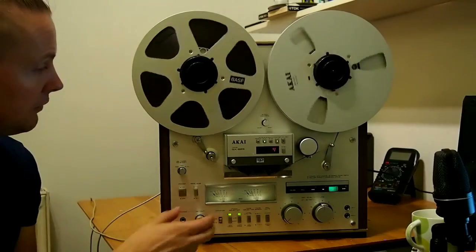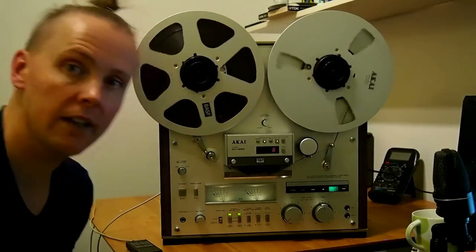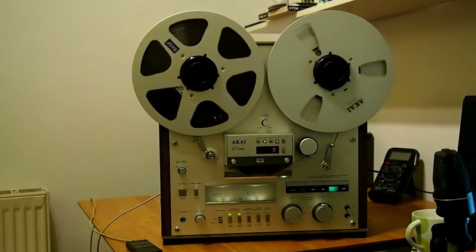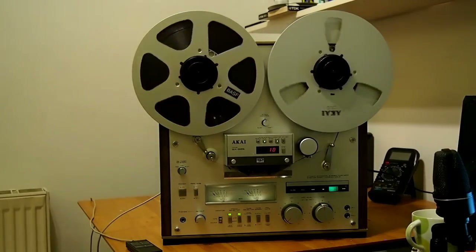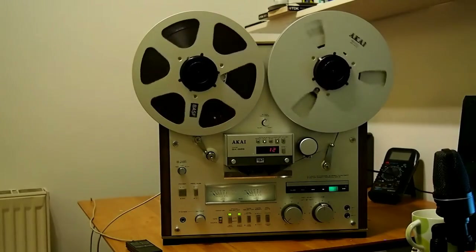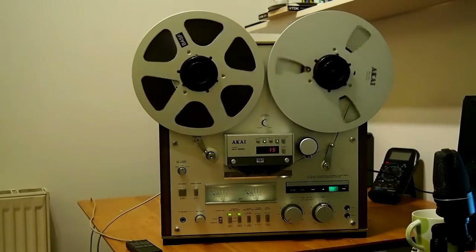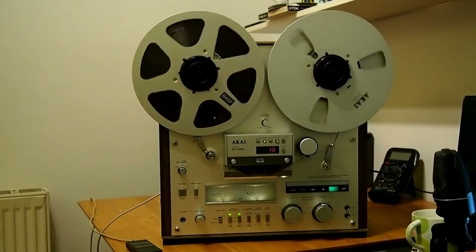I'm going to leave you with another track playing on the machine — I'm going to pump the audio directly into my sound card. I'll show you some images of the machine and I hope you enjoy it. Thank you very much for watching. I'll be showing more videos soon of my hi-fi equipment — I've got all sorts of weird and wonderful pieces, some working, some waiting for service. Thank you very much for watching, enjoy the next track, plug your headphones in, turn up the volume, and I'll see you all again soon.